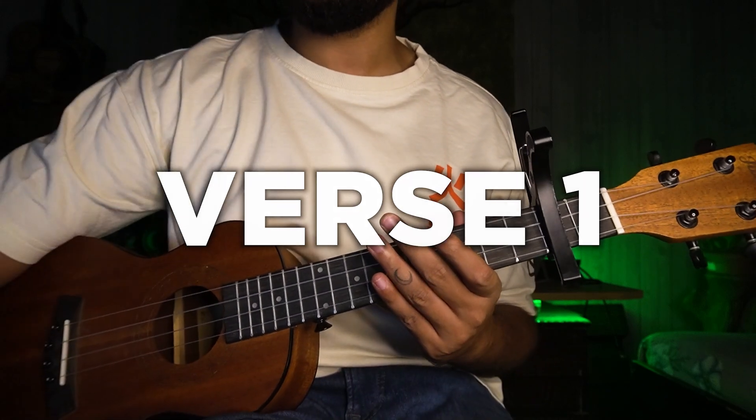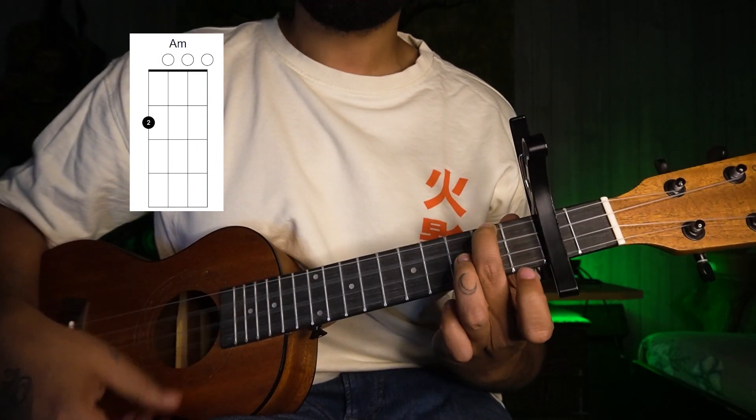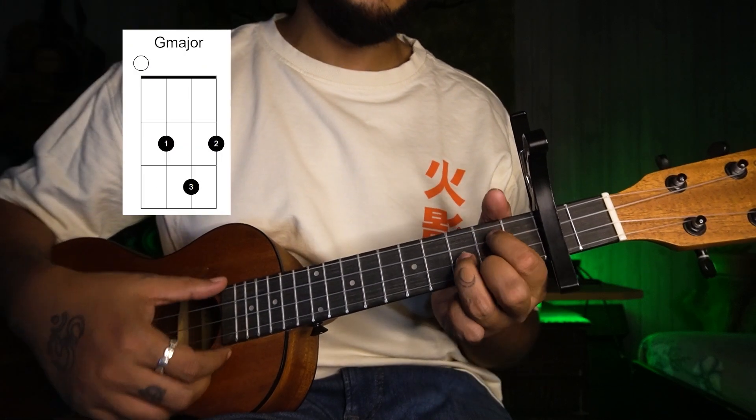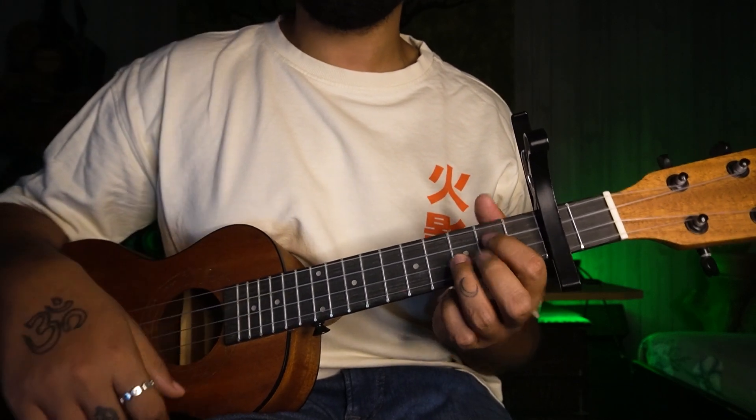Let's see what we have to use in verse 1. A minor two times, then F major, and then G major — so F and G each one time.